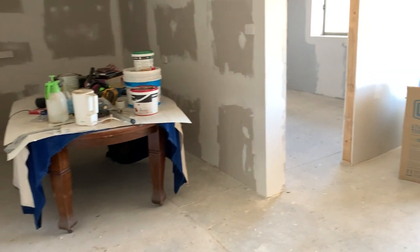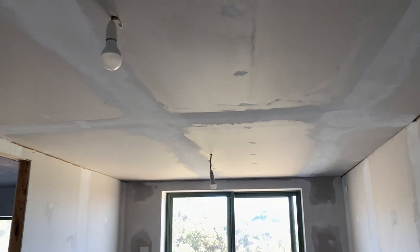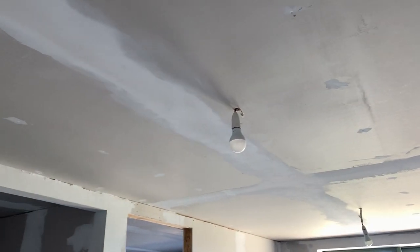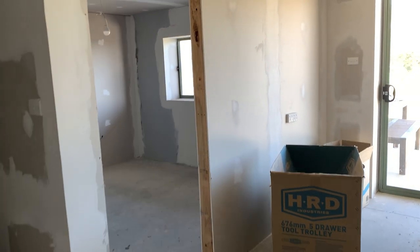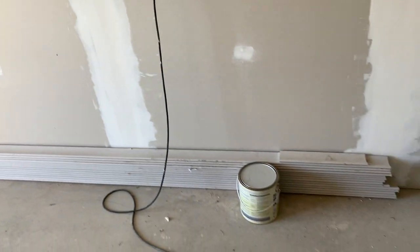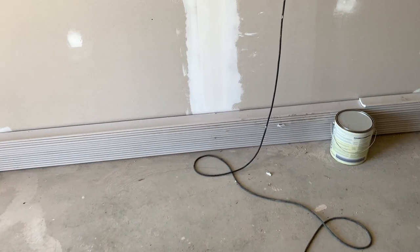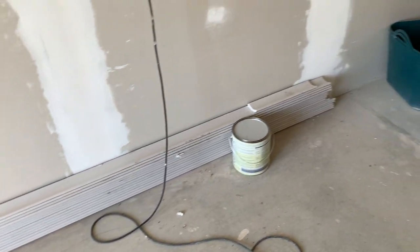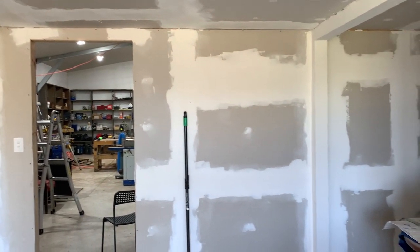I've got the top coat on all of the walls and some of the ceilings, but the ceiling in here still requires sanding and a top coat. Once that's done and the cornices are up — the cornices are all down here, I've moved them in from the main shed — you can see a little bit of damage there where I tripped over them, not good. But once the cornices are up and the painting is done, I can start on the floor.